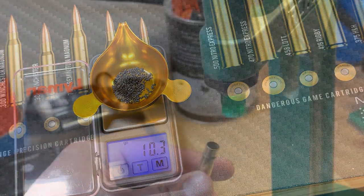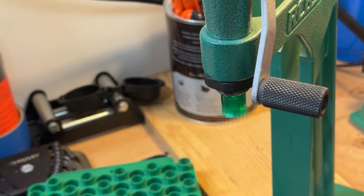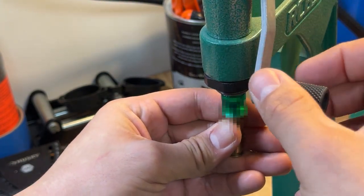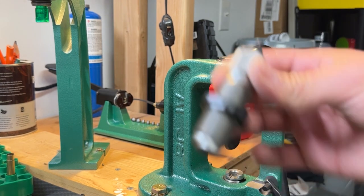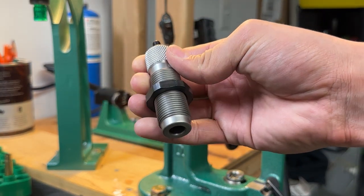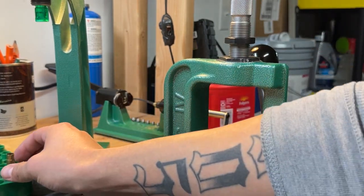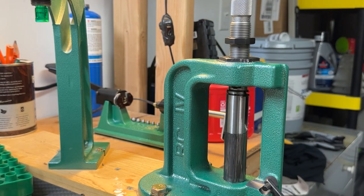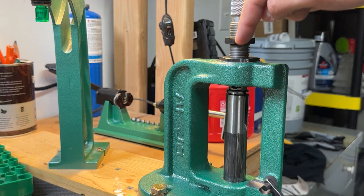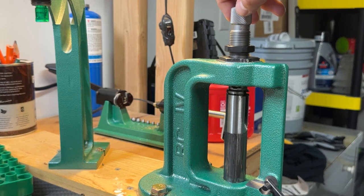The next step is to seat the bullet. Grab your bullet crimp and seating die — typically on a bottleneck rifle cartridge it's only one die. Grab a charged case, put it in your shell holder, run it all the way to the top, then run your die in until you feel pressure on the die — that'll be the die contacting the neck of the case. Do not force it past that point.